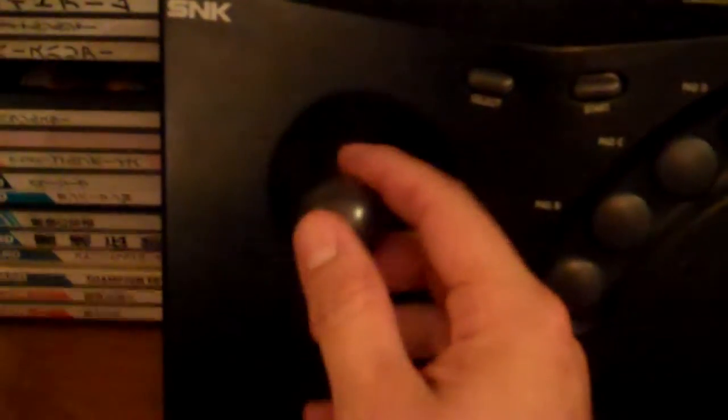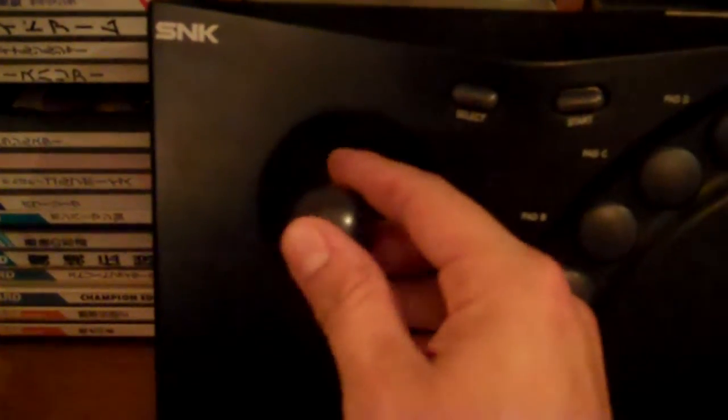I'll show you what you should get, and that's this bad boy right here — the AES stick. Enough said. Nice Sanwa — or Sanwa-inspired — stick. Big, clunky buttons, but they still work awesome.